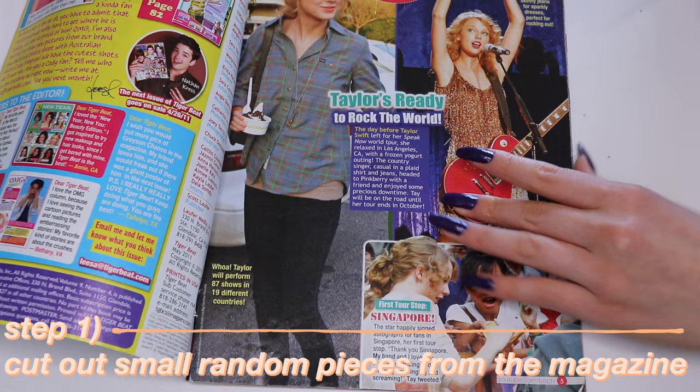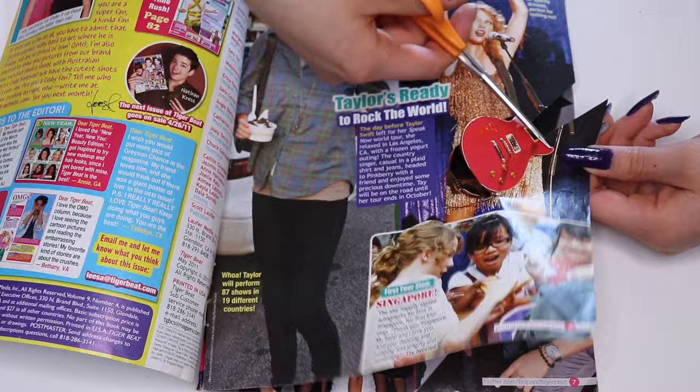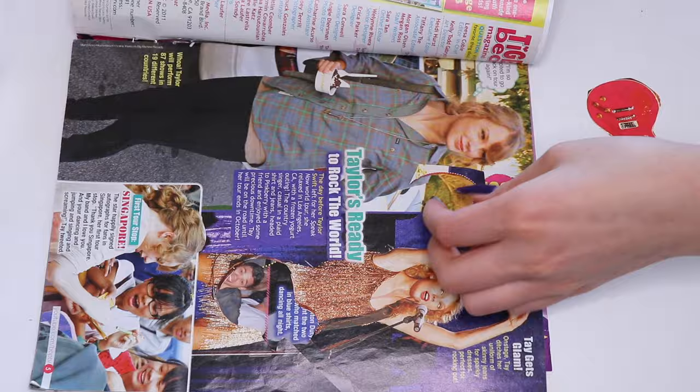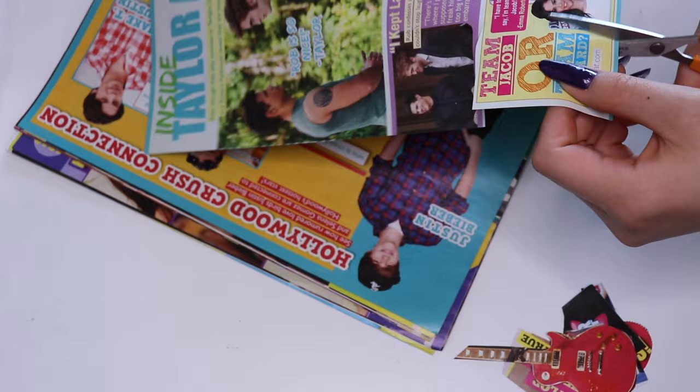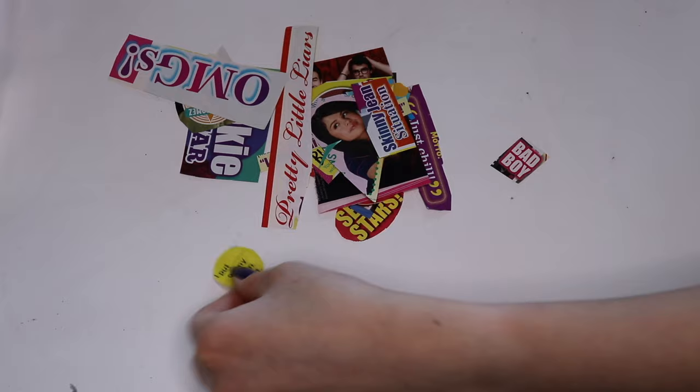So the first step is just to cut out random pictures from the magazine. The pictures obviously depend on what look you're going for. I cut out a lot of Taylor Swift stuff — don't blame me! Then cut off the edges of each picture if you cut sloppily the first time, or maybe you can skip this step if you're a good cutter.